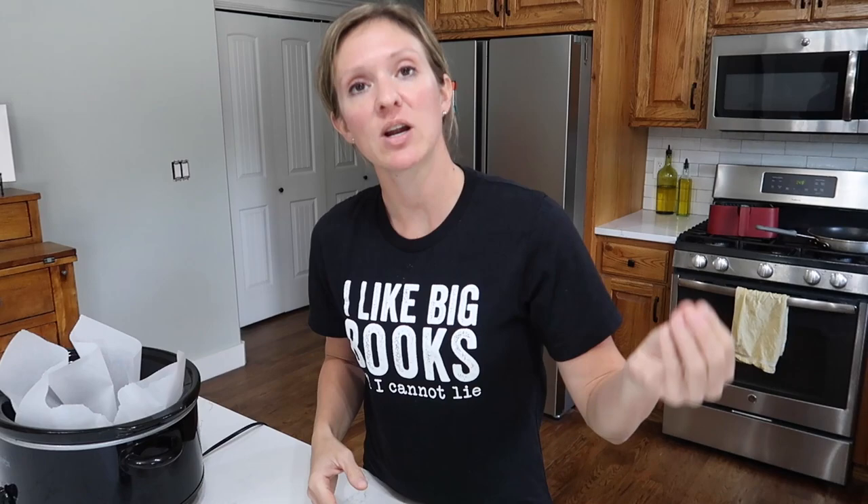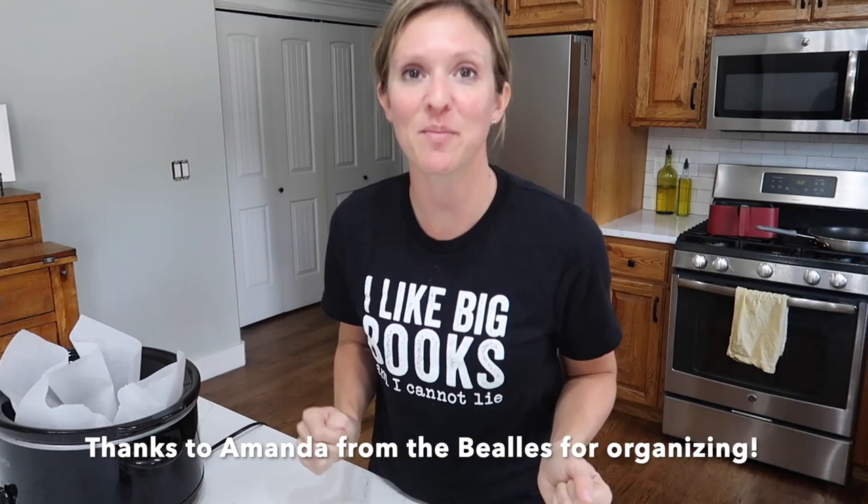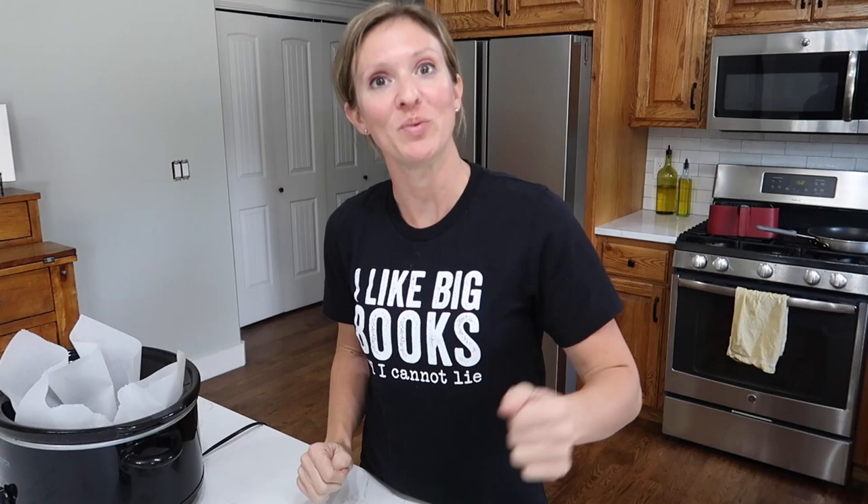If you don't know what Crocktober is, it's basically a group of YouTube ladies who have put together a crockpot recipe for every single day in the month of October, and today is my day and the beginning of sweet week. Starting today through the rest of this week, every crockpot recipe will be a dessert. I'll leave the full list of YouTubers in the description box, plus a link to the Facebook page where you can join the community, get more recipes, and even enter this week's giveaway.